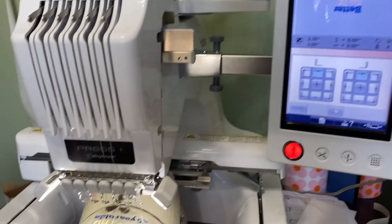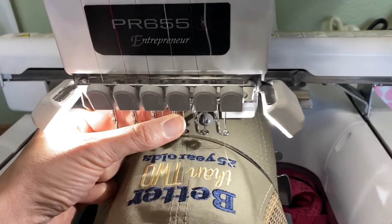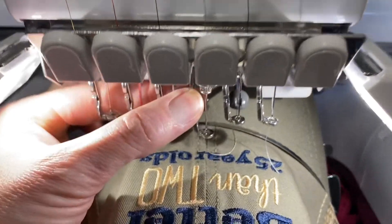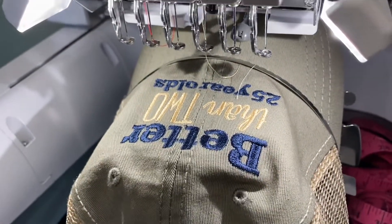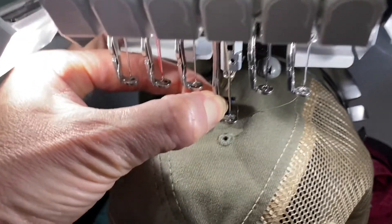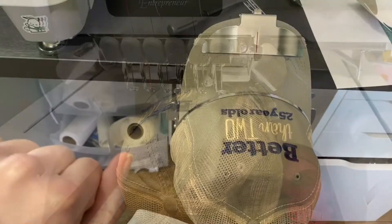I've got my design loaded and my hat loaded — I'm on needle three. When using the hat hoop you don't have access to the laser pointer, so you pull the needle down to check. Look how high up the design comes! I'm at the top center of the design and see where it lands on the hat. I actually stitched all the way down here — but with normal hooping, the design almost touches the top of the hat. So let me show you how I got around that.